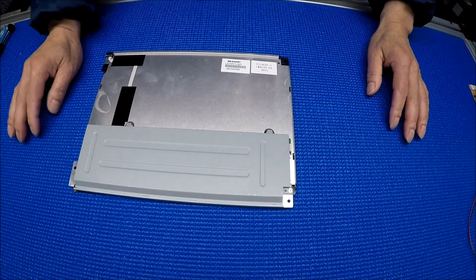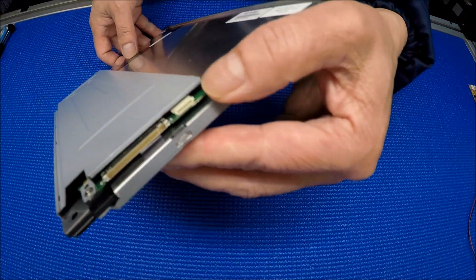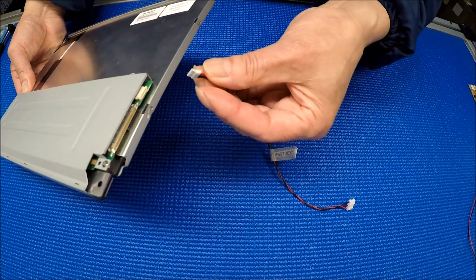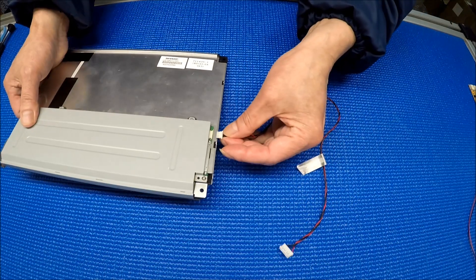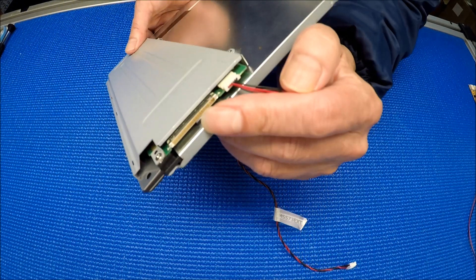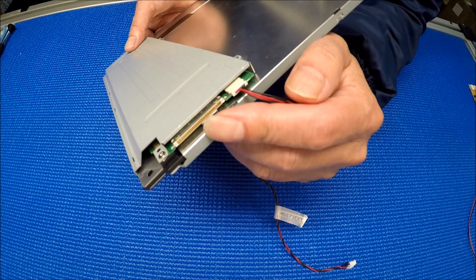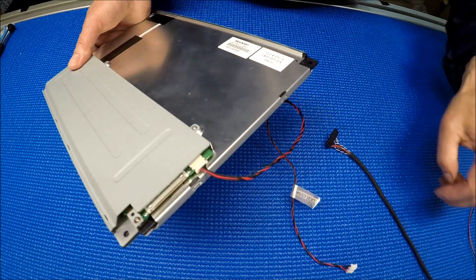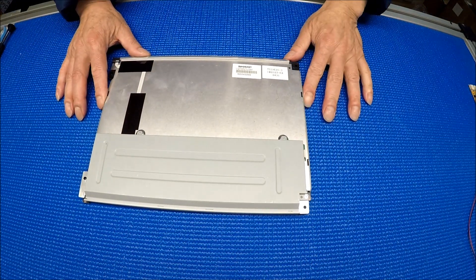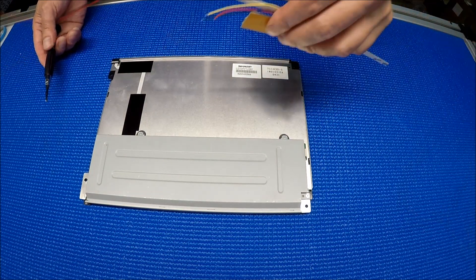The problem with this screen is that it already has built-in LED strips. This is the connector — this type of LED connector. It has a driver: you just apply 12 volts and an enable voltage. But the problem with this screen is no backlighting. That's one of the reasons we upgrade to our LEDs.